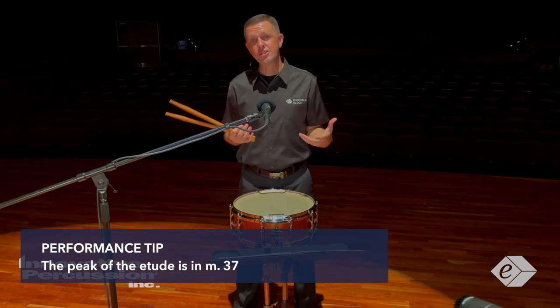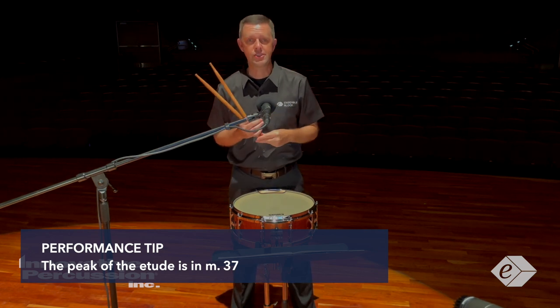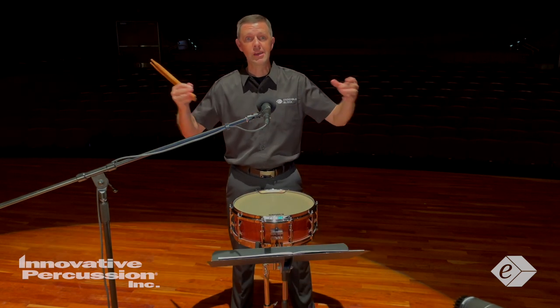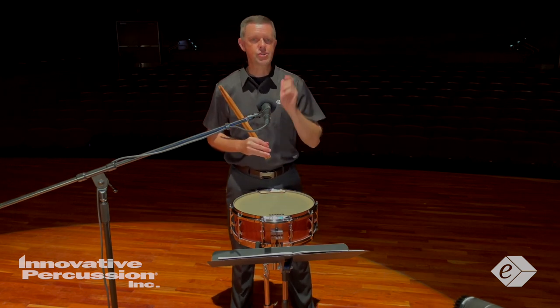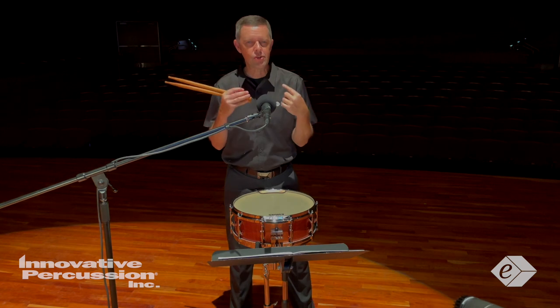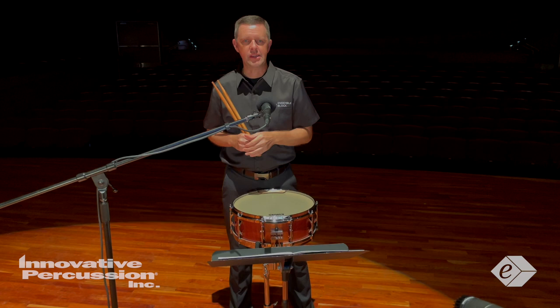The dynamics also help us to see that the peak of the etude occurs in measure 37. Play with a full sound, but again, don't overplay the drum. Let the sticks rebound and listen to the sound quality of the instrument so you retain the true characteristic drum sound.